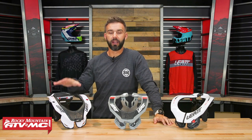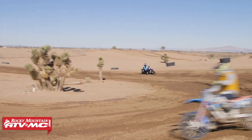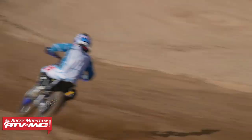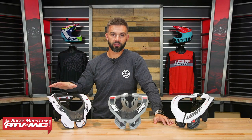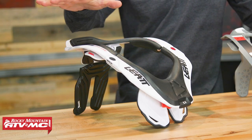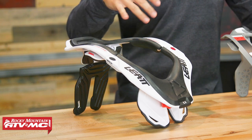First up, the 5.5. I do want to highlight that there is also a 6.5 neck brace from Leatt. Feature-wise, it is identical to the 5.5 — the only difference is the 6.5 is full carbon construction, so it will be a little bit lighter. But other than that, everything I'm about to show you with the 5.5 applies equally to the 6.5.